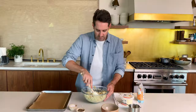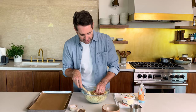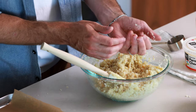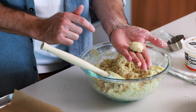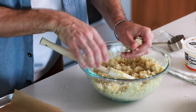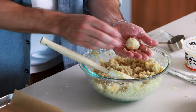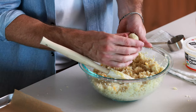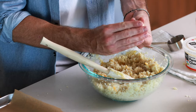Give it another quick mix. Let me check the consistency of this mixture — I want to make sure it really holds together nicely. To test it, just grab a little bunch, squeeze it in your hand, and if it compacts and stays together, the mixture is a really good texture. Next thing we're going to do is form our tots. Grab about a tablespoon — this is completely subjective, totally up to you how big you want to make your tots. First smash it in your hand to really compact it together, and then form the tots into that classic tot shape.